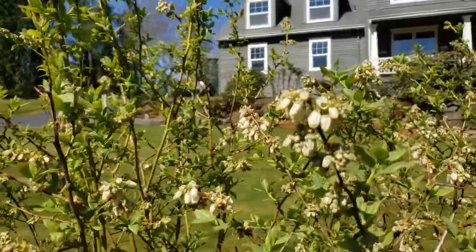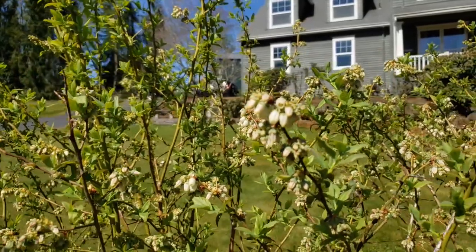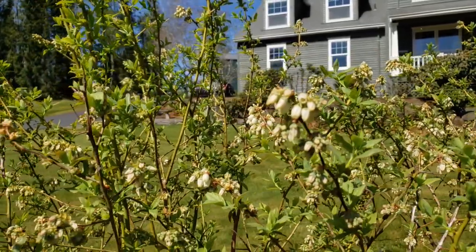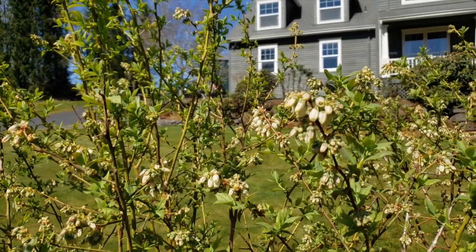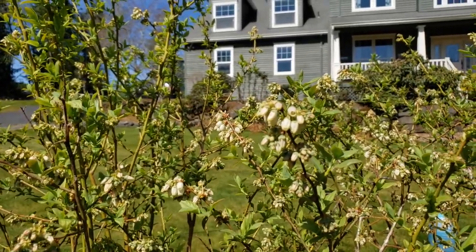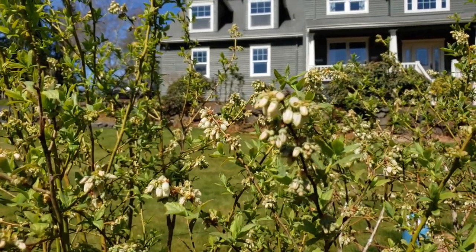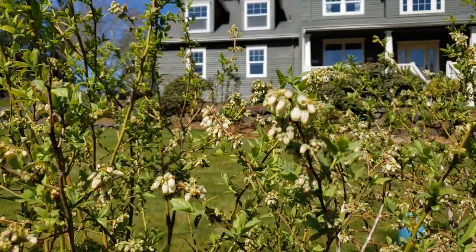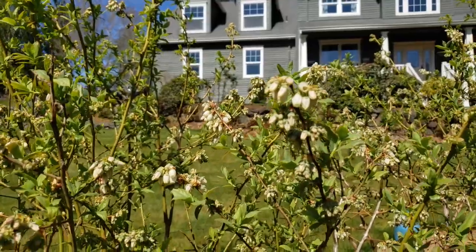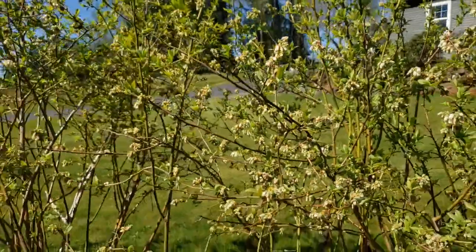Here's a good close-up of those buds once they've spread open and the blooms start to come out. Each one of those fat berry buds will produce five to ten berries — one of them I just counted had 11 berries from it. So you get a lot of berries from your initial berry buds. These are looking good, lots of berries.